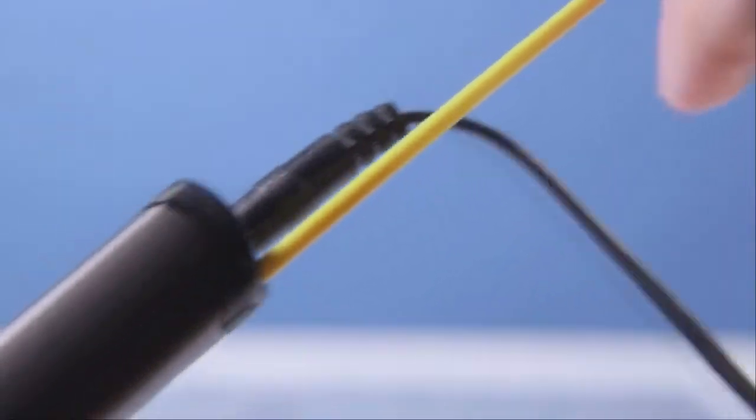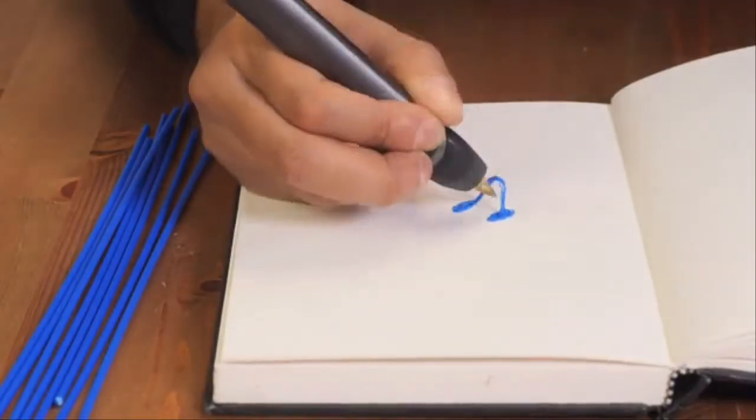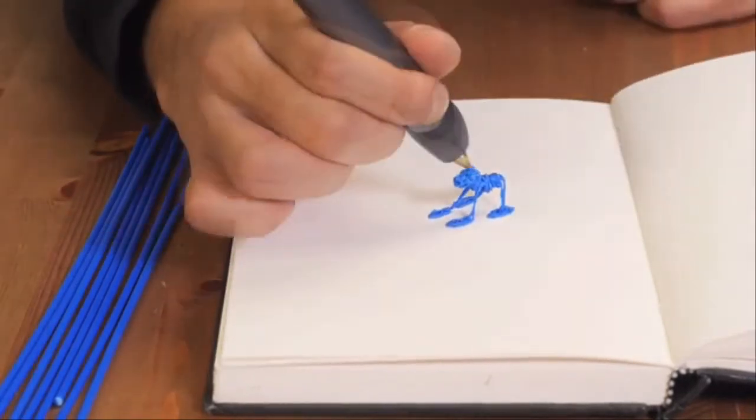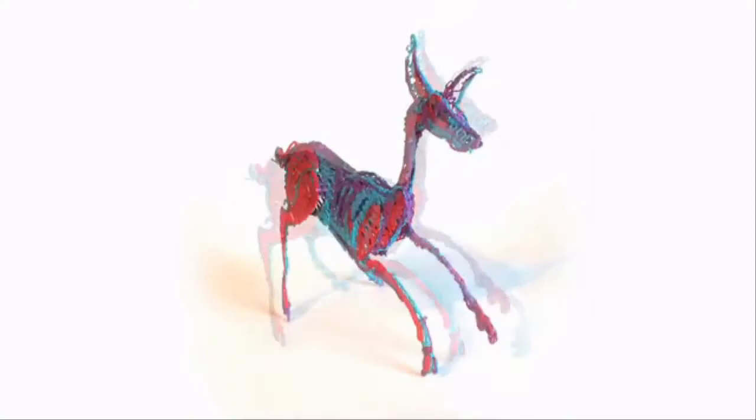The 3Doodler heats, then rapidly cools plastic, allowing instant 3D creation. And with no software or computers, the possibilities are limited only by your imagination. We've shipped over 130,000 first-generation 3Doodlers.